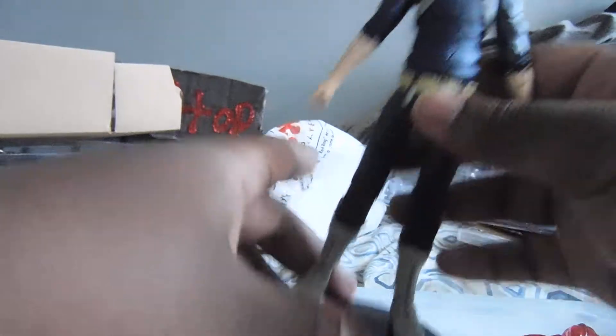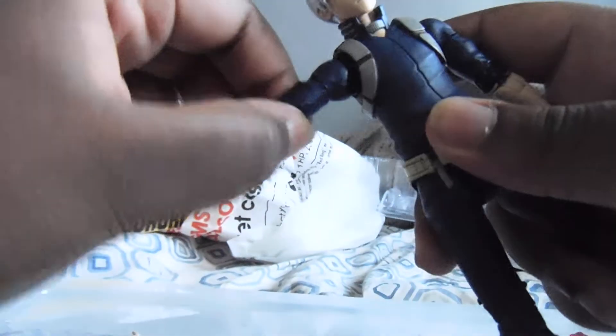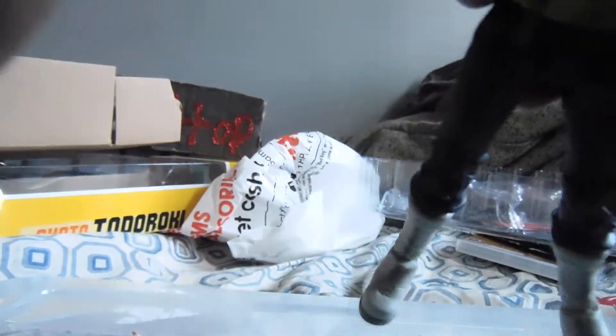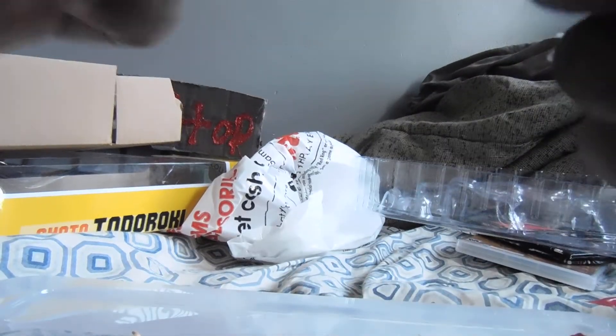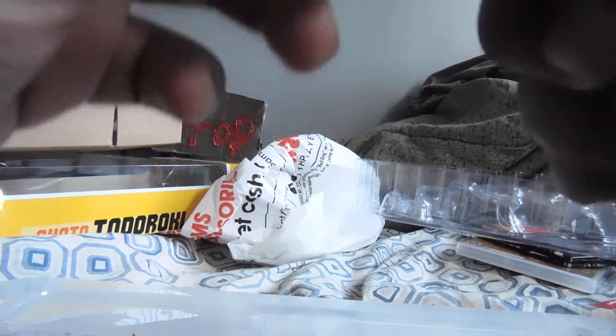Time for the pose-ability. He can move his arm — swivel right here. You can't really move this wrist that much. You can bend at the knee. Move the wrist very well. He has good head rotation.